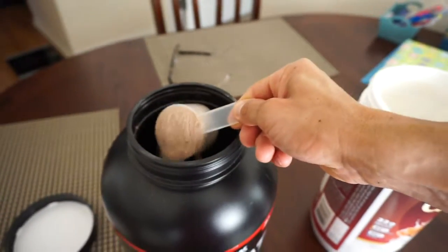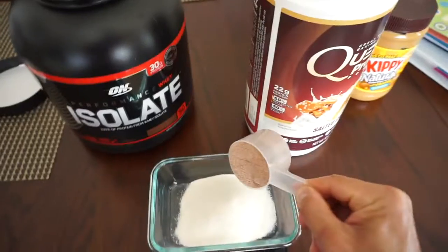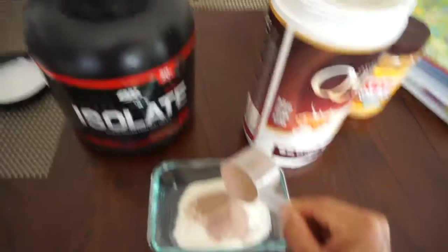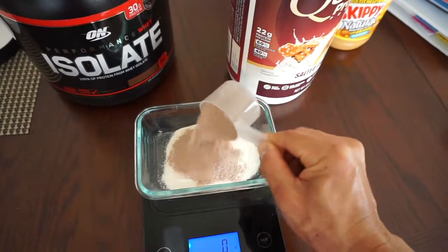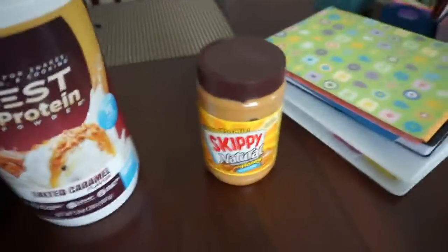So it's less protein, so it doesn't eat into my whole daily thing so much. Save the peanut butter for later — put it on afterwards.